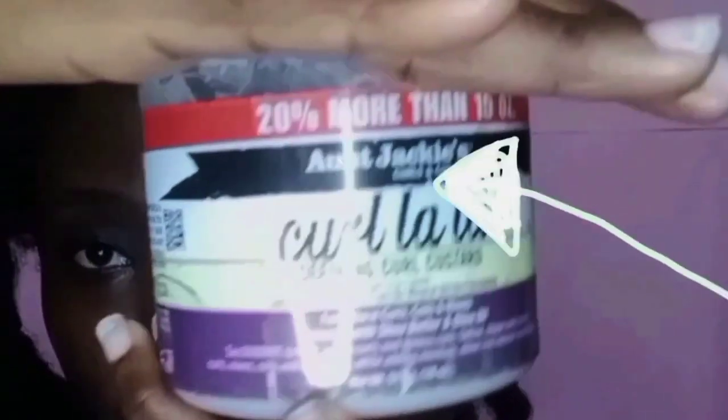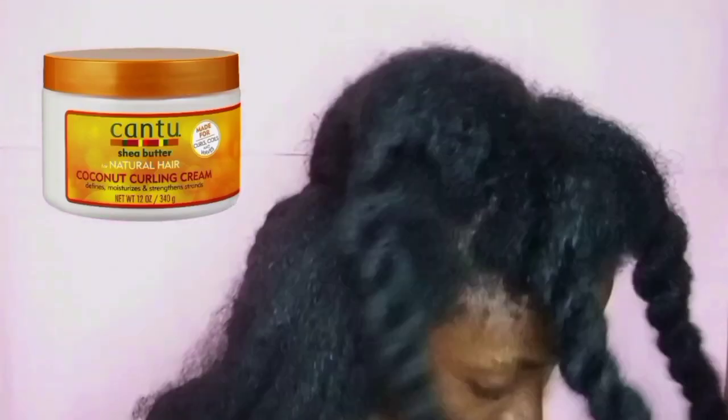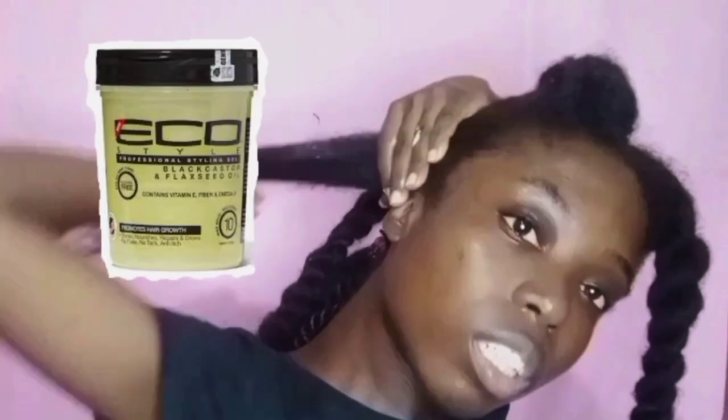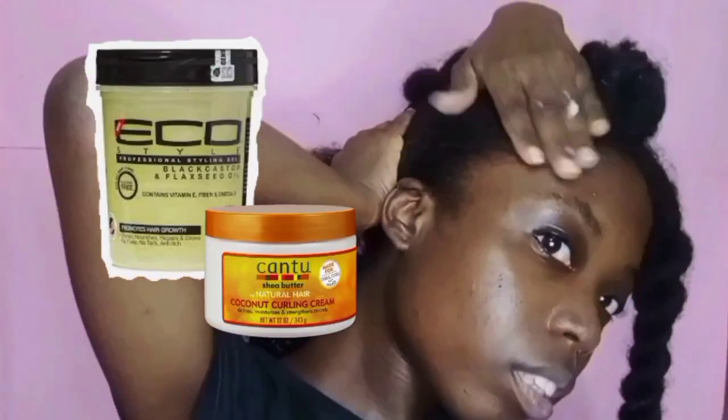What I'll be using is a coiling custard. I'm using Auntie Jackie's coil. My best coiling custard is Cantu. So whatever coiling custard you have — if you don't have a coiling custard, you can use a leave-in conditioner. You need water and a coiling custard if you don't have gel. And if you don't have coiling custard or gel, you can use a lotion — a good lotion that does not bleach.